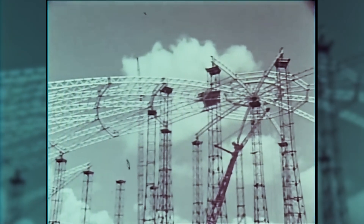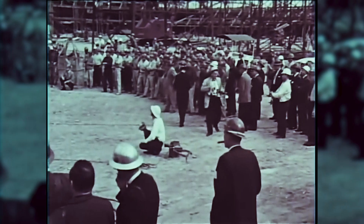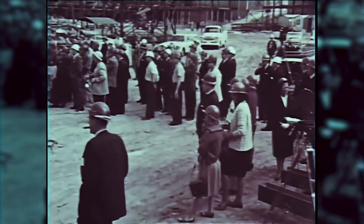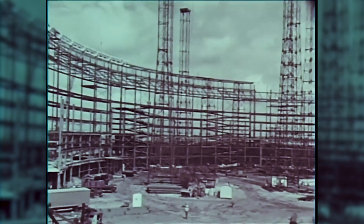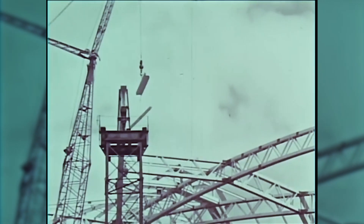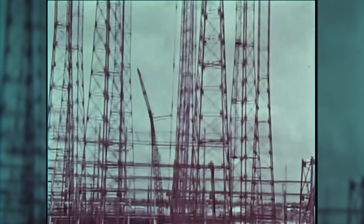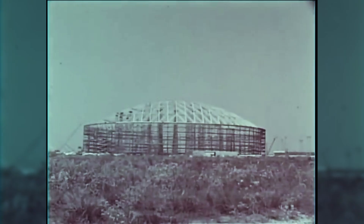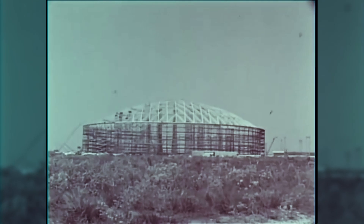It looks like steel fireworks frozen in the sky, and I think that's why so many people were amazed by it. Driving by, they saw the temporary tower structures and thought they were oil derricks — they had no idea what was going on. Then all of a sudden these circular curved trusses were sprouting off of the vertical support structures.